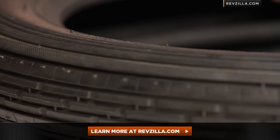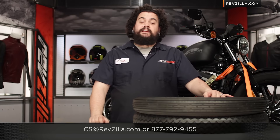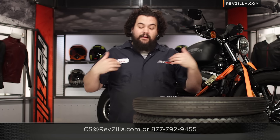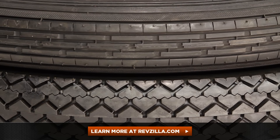If you have questions beyond that, give us a holler: 877-792-9455. You can always email GearGeek2CS at RevZilla.com. I'm Lemmy. I love Speedmasters. I love Safety Mileages. I'm out of here.